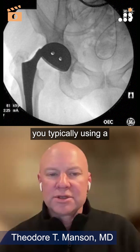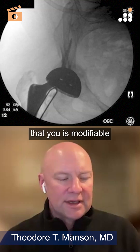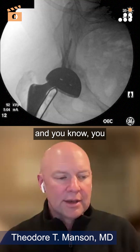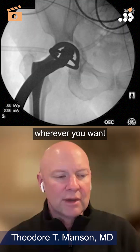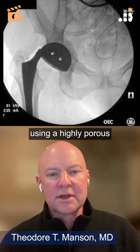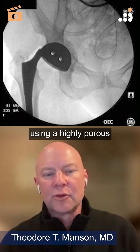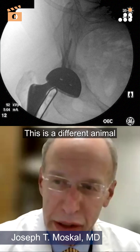Are you typically using a highly porous component that is modifiable — where you can put drill screw holes through it wherever you want with the burr and then cement a liner in place — or are you using a highly porous component with more of a multi-hole pattern?